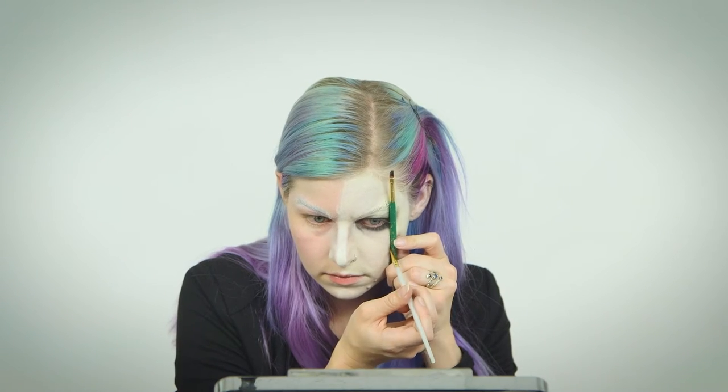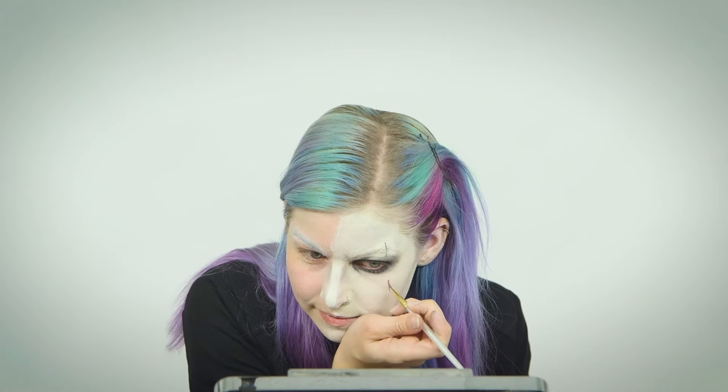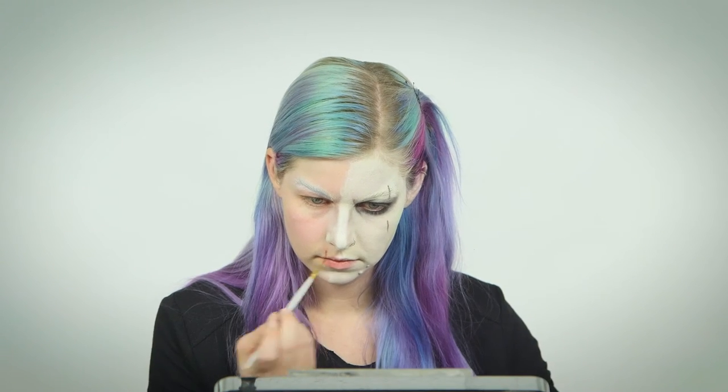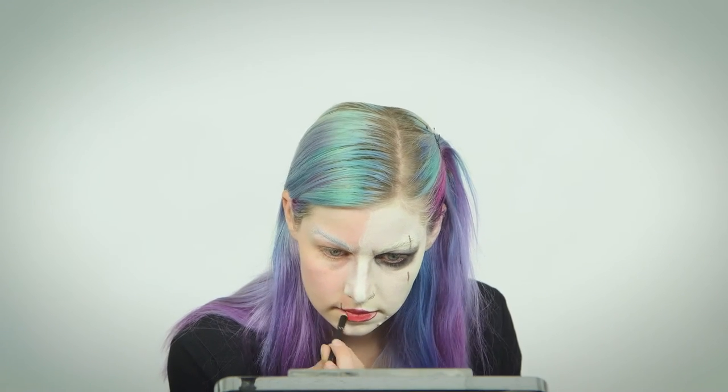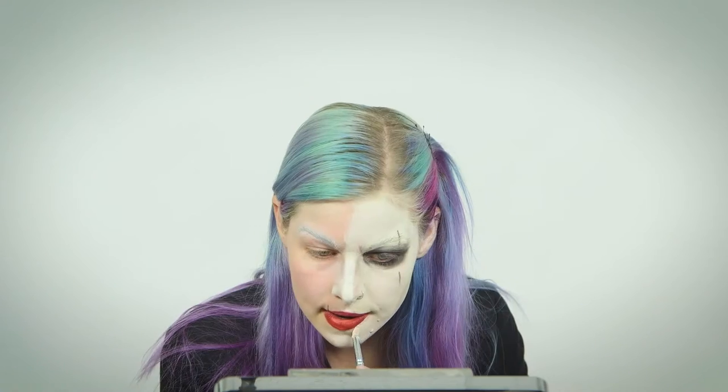Next comes contouring. Use a light brown along your nose and underneath your cheekbones to define his sharp features. Blend it out. Use a pure white eyeshadow down your nose line and on your cheekbones to make those pop. Draw on his scars and cuts with black and red face paint. Fill in your lips with a red lip crayon, then define the edges with a darker lip liner. He has pretty round lips like an oval shape. Fill them in with lipstick and then a matte red eyeshadow — his lips aren't glossy. Clean up the edges with your concealer.